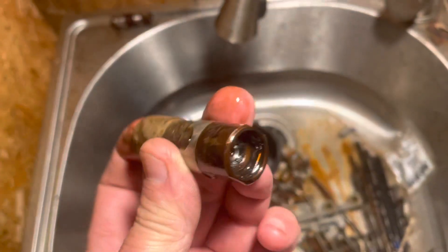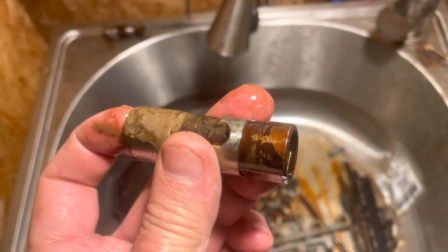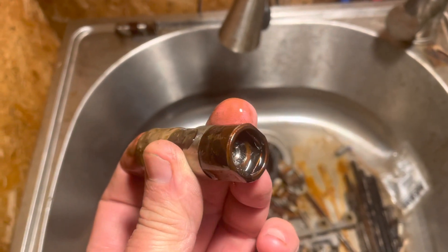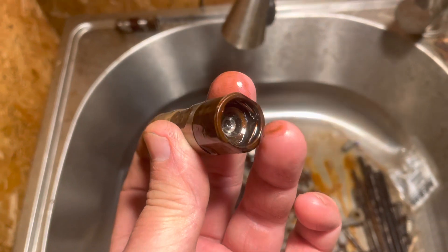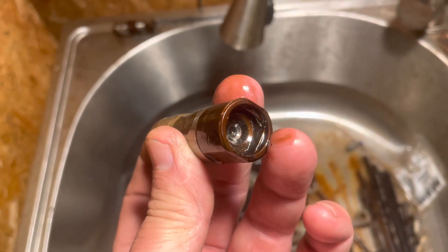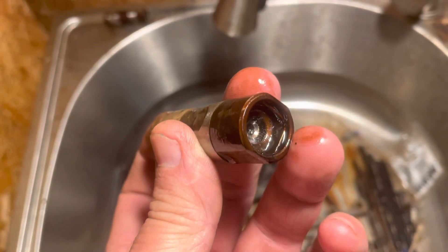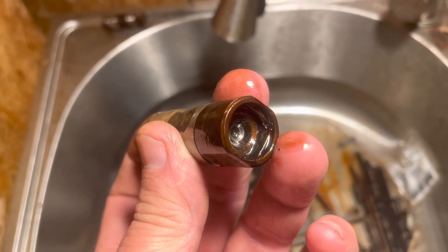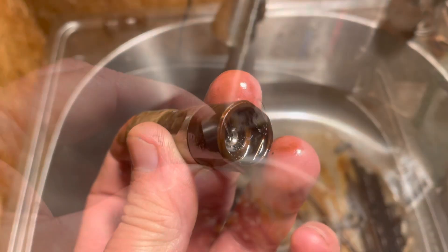So what I'm going to do is take this lifter apart — I'll do that off camera — and then I'll show you what comes out of it in the order which it comes out. To get it apart, you just pop this keeper out with a sharp tool, and sometimes it's hard to get the guts to come out. You have to slam it on wood or something to get all the pieces to come out. Once I get it apart, I'll show you what it looks like.